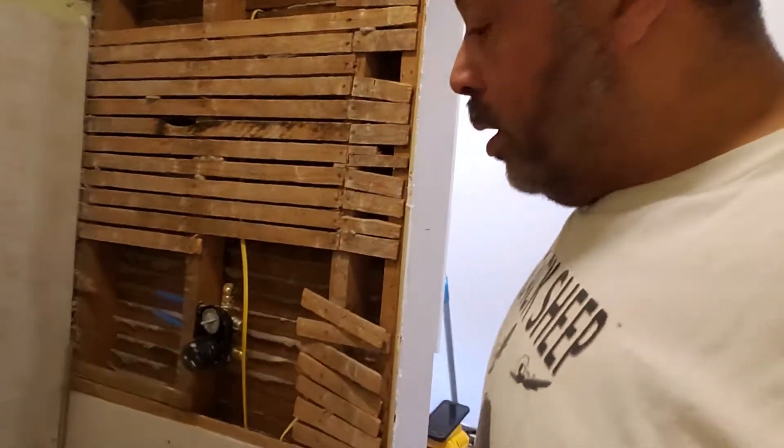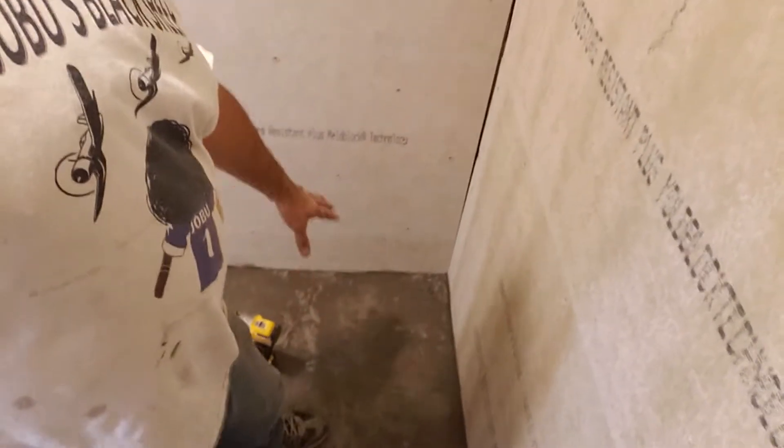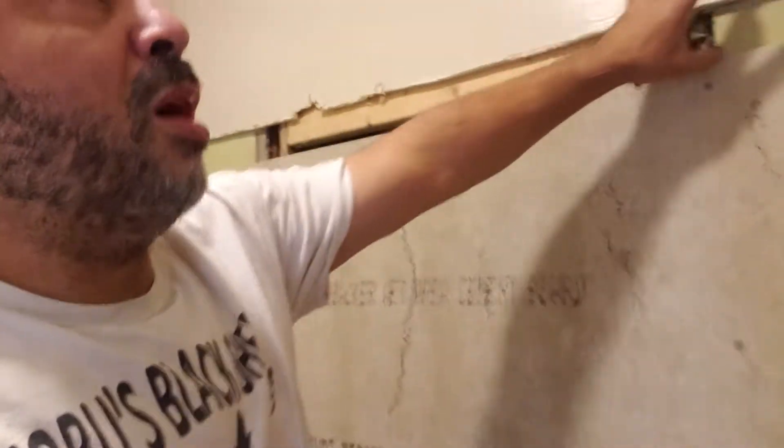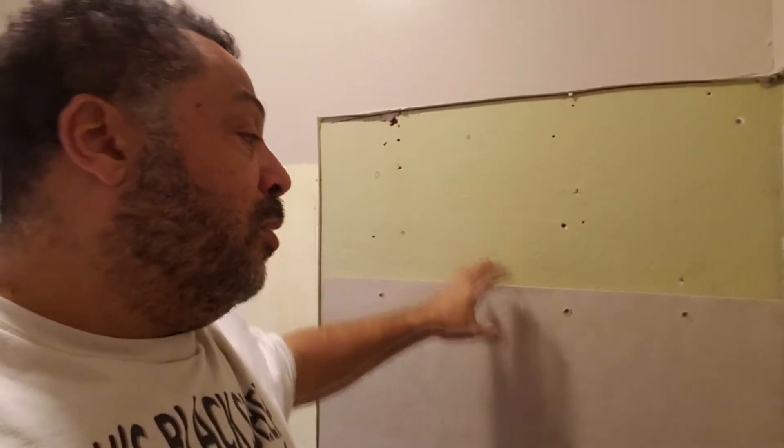We're dealing with an old house with plaster and lath. Right now what I'm doing is getting our new control to the shower head, and then we'll also have a separate shower arm with a diverter valve so that way you can turn on one or the other or both at the same time. We poured our bed last night to get our tile set. Now we're going to fill in our drywall up here — green board of course — and we're going to be able to run our tile.